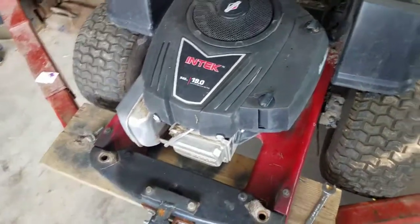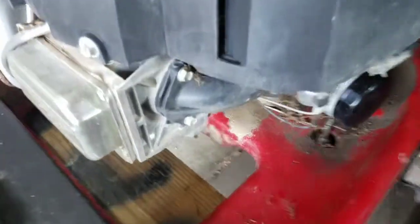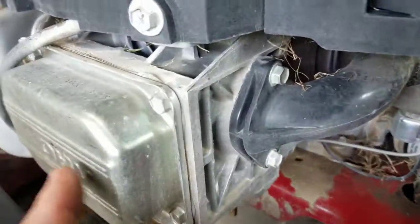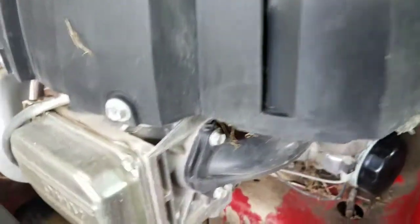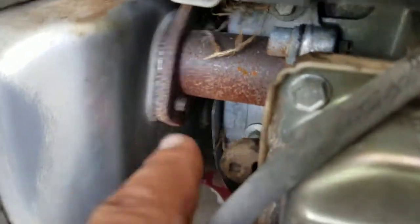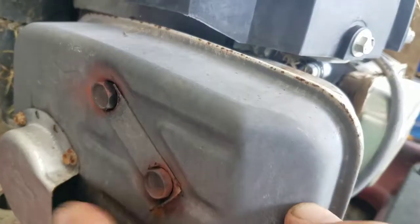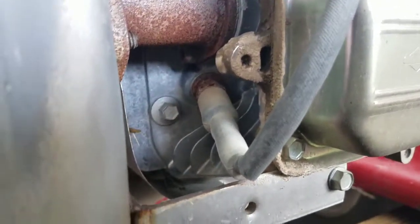So it looks like with the cylinder head here, we'll have to take off the intake, the valve cover, the flywheel cover — this part here. We'll have to take off the muffler. These aren't too rusty, so I'll probably spray a little Blaster on them before I back them out. And then obviously the head bolts.